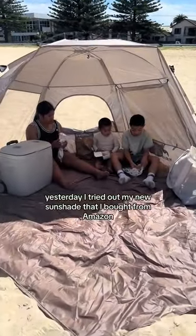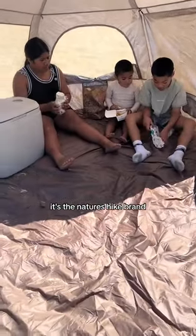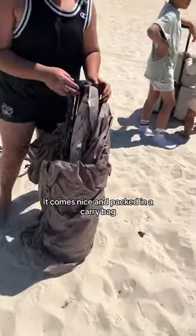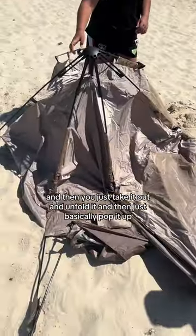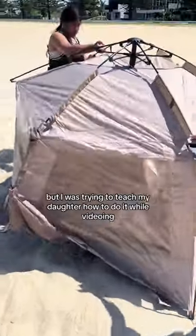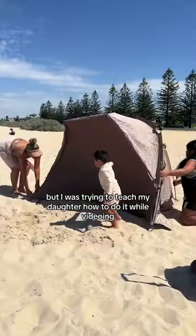Yesterday I tried out my new sunshade that I bought from Amazon. It's the Nature's Hike brand, which I'm obsessed with. It comes nicely packed in a carry bag and then you just take it out, unfold it, and basically pop it up. It's a lot easier than we made it look in this video, but I was trying to teach my daughter how to do it while videoing.